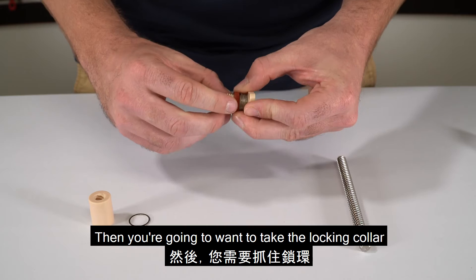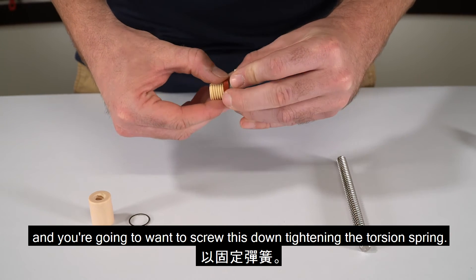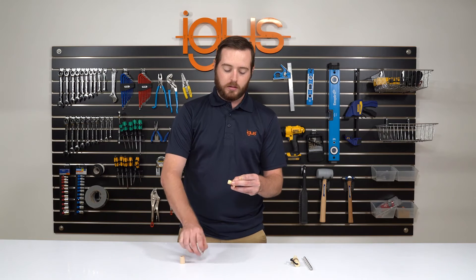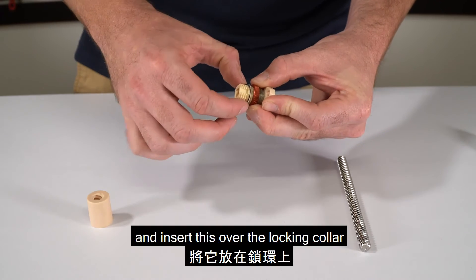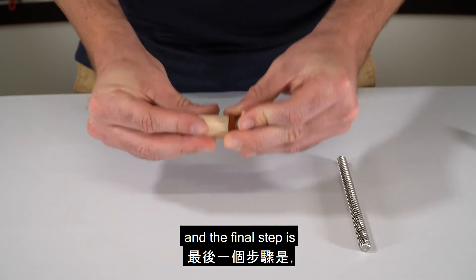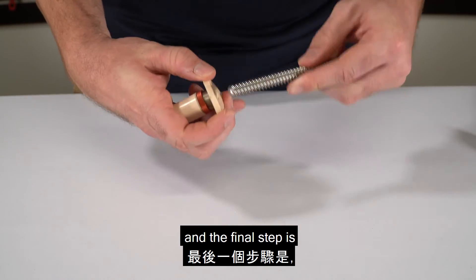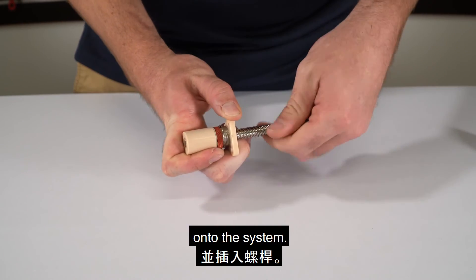Then take the locking collar and screw it down, tightening the torsion spring. Next, take the washer and insert it over the locking collar. The final step is putting the top half of the zero backlash nut onto the system.